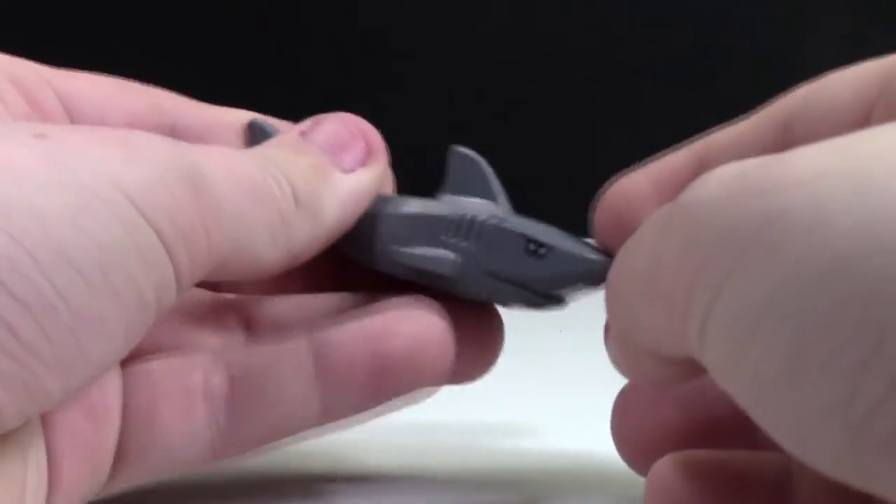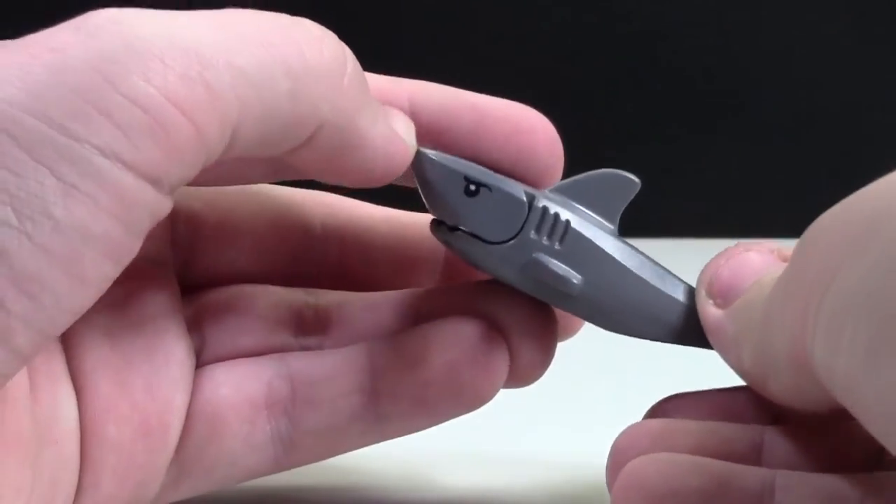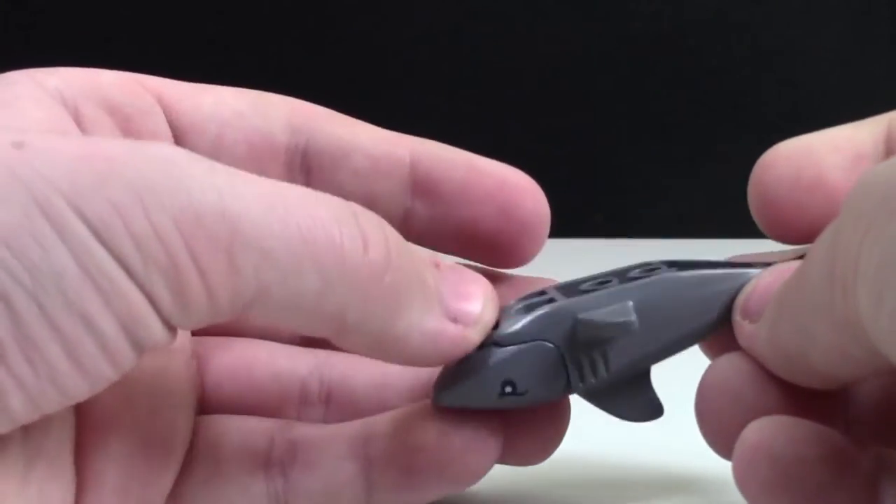Here's the shark from the set. It's pretty neat — just a shark with some cool detailed pieces. I don't remember if this is the case for all sharks, but it does have printing for its eyes, so that's pretty cool.